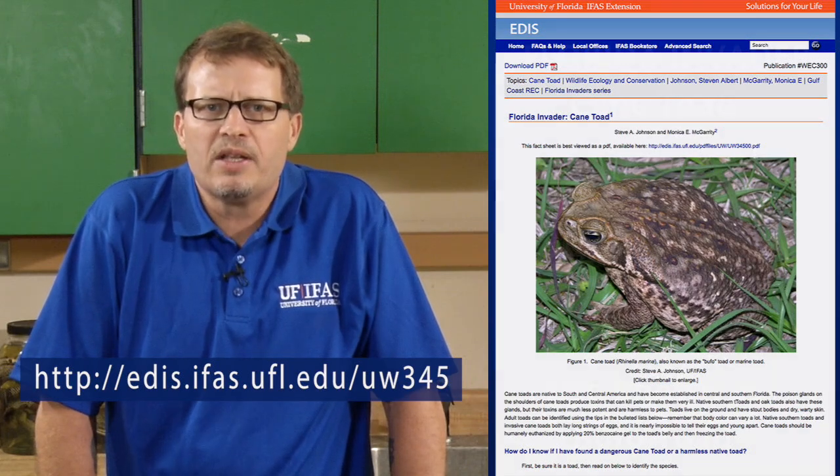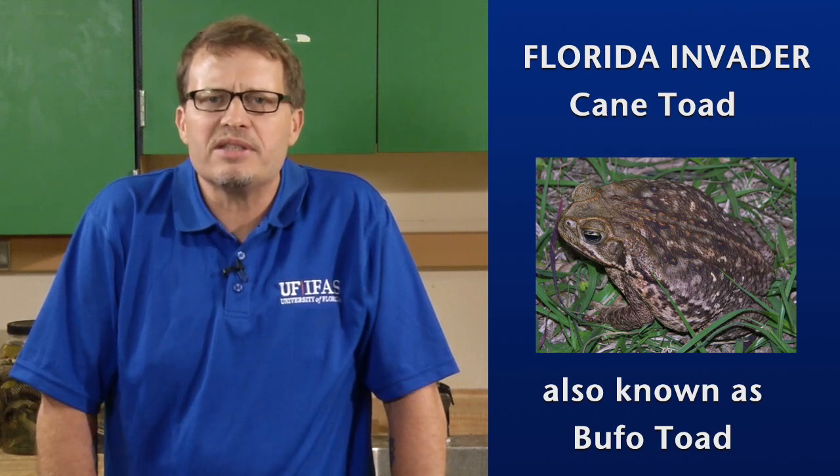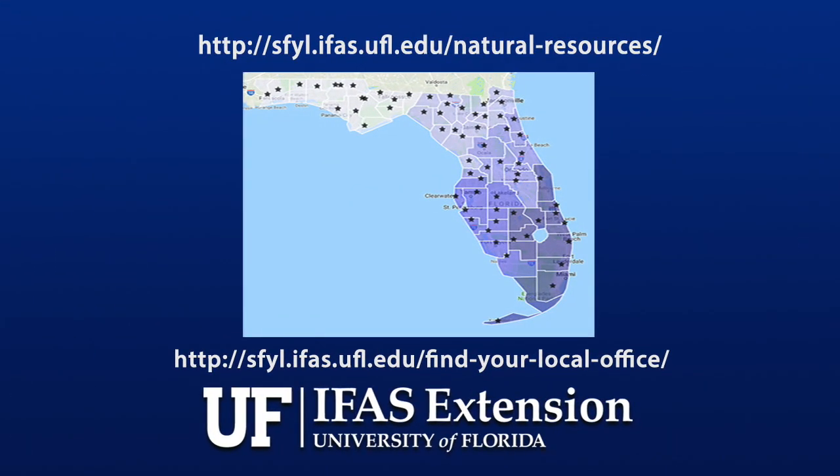For more information about cane toads, view the cane toad fact sheet at the UF-IFAS Extension website. Thank you for your interest in helping control this invasive species. For more information on invasive species in Florida, contact the UF-IFAS Extension Office in your county.